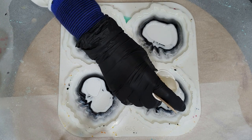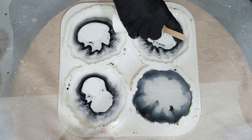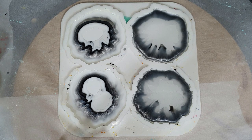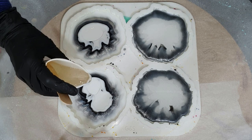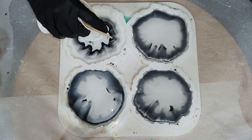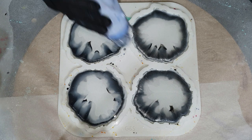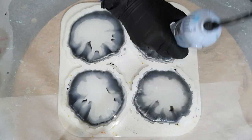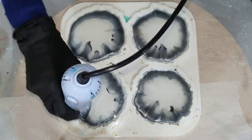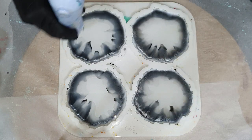Now I'm filling the total layer with clear resin — you can see it pushing those colors to the outside. Normally those colors will flow back to the center and create very nice effects. I'm using my embossing tool to remove air bubbles. I never use a torch because there's a risk the resin will stick to the silicone mold and damage it.